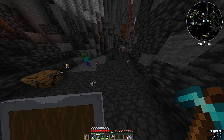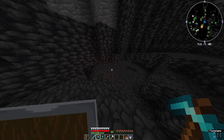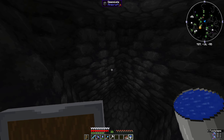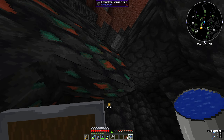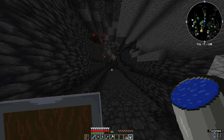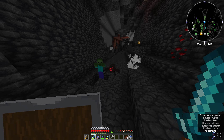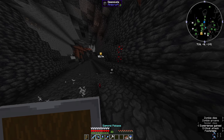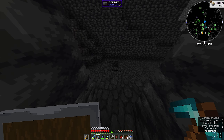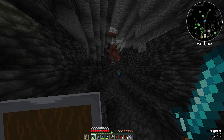Down here there should be some redstone. You gotta get deeper for redstone. There's a little bit of redstone - okay, a little bit more. I think I still need a lot actually, so I'm gonna quickly go find a bunch of redstone and get right back.